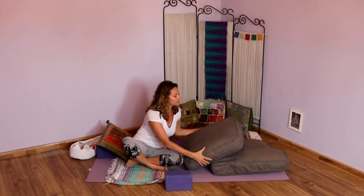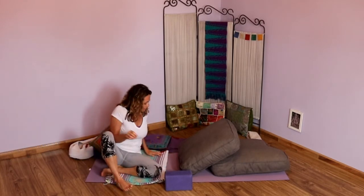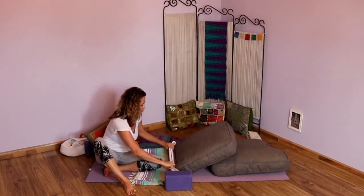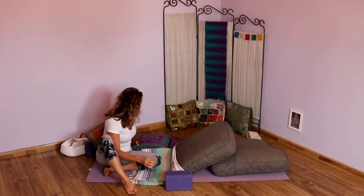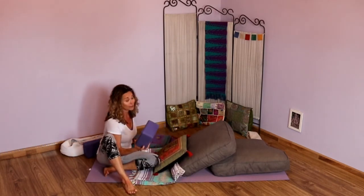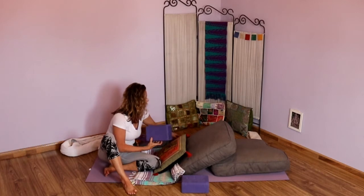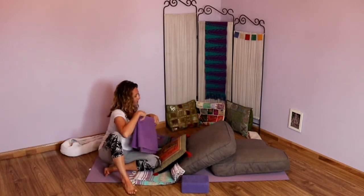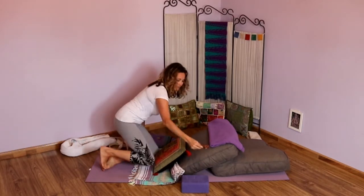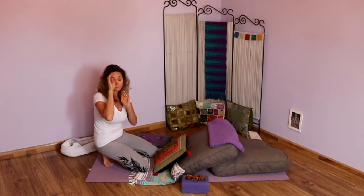From here, take those bolsters again. This time set them up stacked on top, one at an angle. I like to have my blanket at the bottom and roll it up against the bolster so there's a little more support for the low back. If you need, take another blanket or pillow there. I'm going to use my blocks on either side for my arms — I find that supportive. I'm going to take my extra little blanket and place it on top, and have my eye pillow nearby, and then take that little rolled towel.